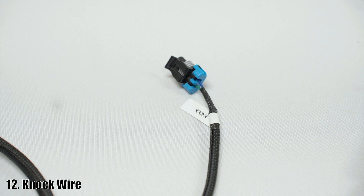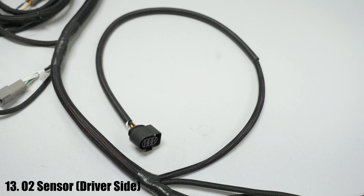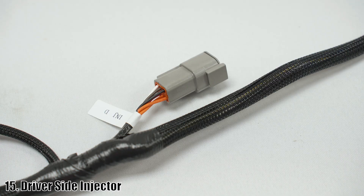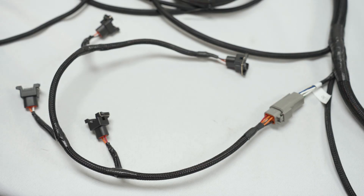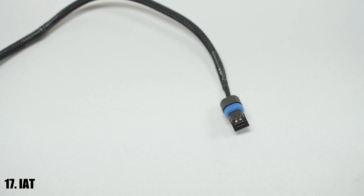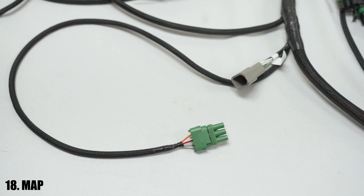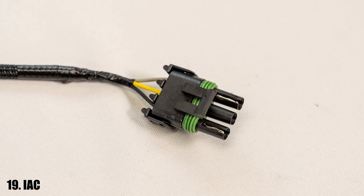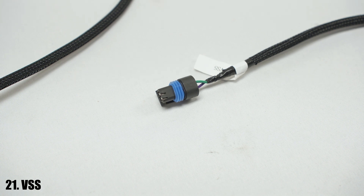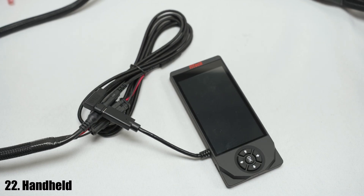A knock sub harness is included with the kit to connect it to the knock sensor. After that is the driver side O2 sensor. This one will be present on all kits. The 14th and 15th items are for the passenger and driver side injector harnesses respectively. They just clip in like other sub harnesses do. After that is the connector for the coolant temp sensor. Next is the connector for the intake air temperature sensor. Number 18 on the chart goes to the MAP sensor. After that is the connector for idle air control. Moving on, there's the connector for the throttle position sensor and after that the connector for the vehicle speed sensor. The final item on the harness is the handheld connection point.